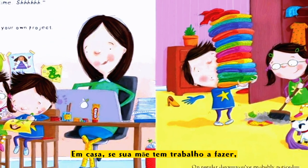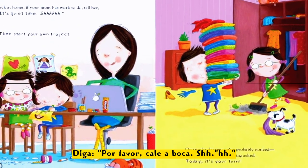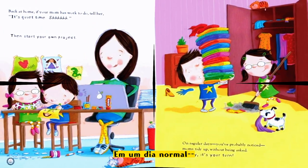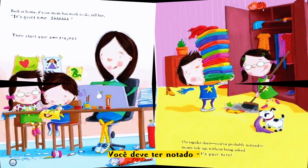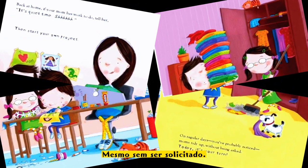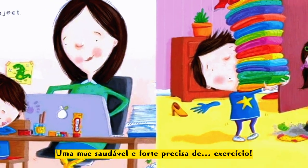Back at home, if your mom is worn out, tell her it's quiet time — shh! Then start your own project. On regular days you probably notice mom tidies up without being asked. Today it's your turn.